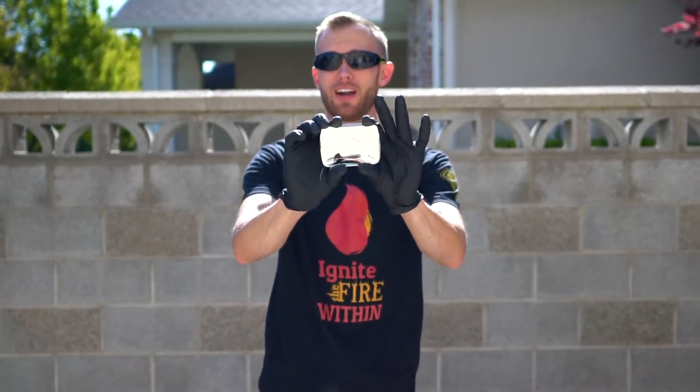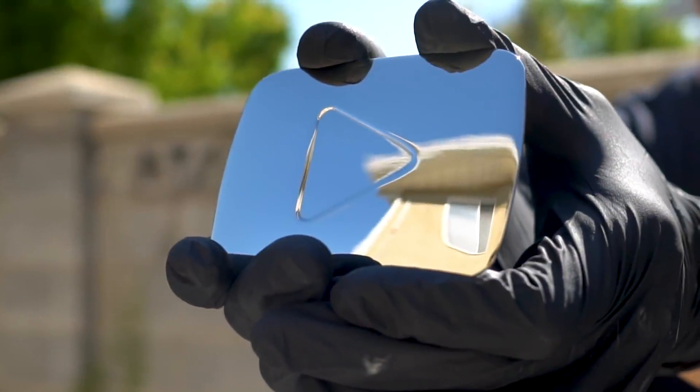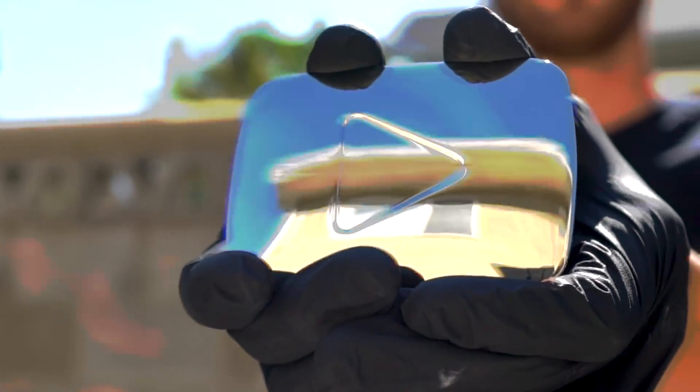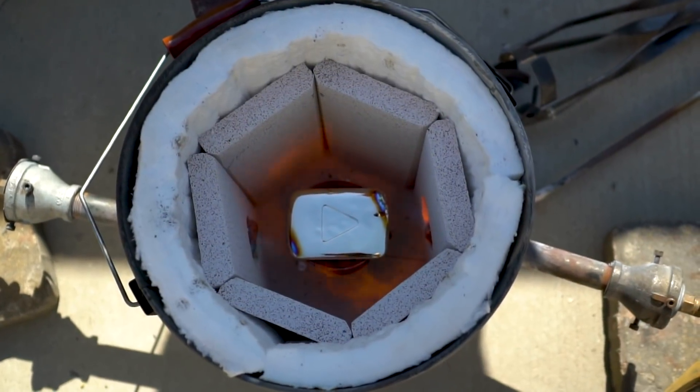The Silver Play Button is an award given out by YouTube to channels who reach 100,000 subscribers. Well, for whatever reason, we happen to have an additional or extra Silver Play Button, and so we are going to see what happens if we melt this down.